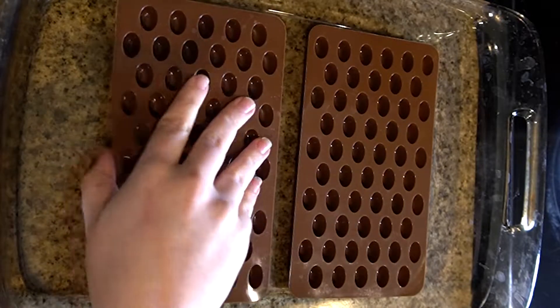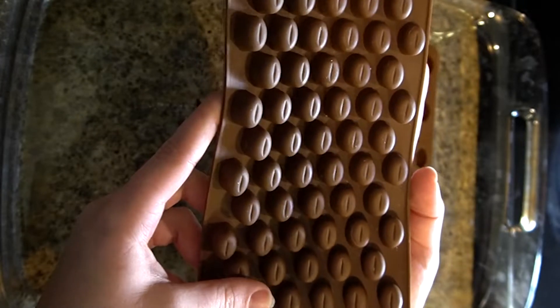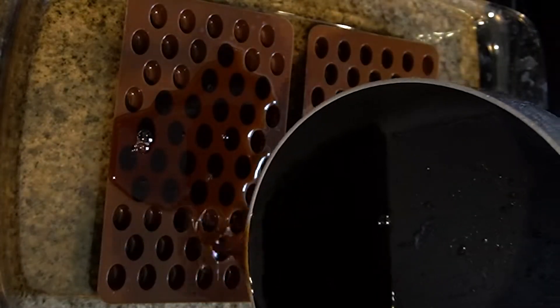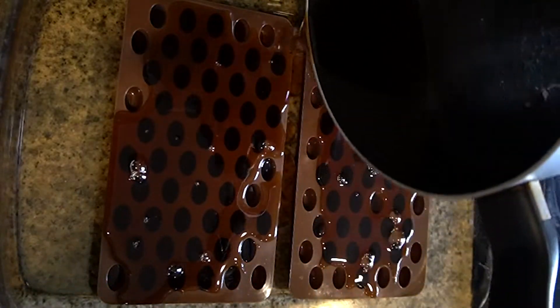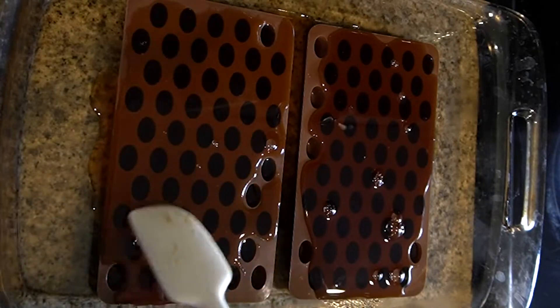Now I have my two coffee bean molds in a pan. I got these on Amazon for about eight dollars — I'll put a link in the description below in case you want them for yourself. We're going to pour in the hot coffee jelly mixture into the mold and try to fill all the cavities. It's okay if it's not perfect, because I'll take a spatula and smooth it over, and then use a bench scraper to scrape off all of the excess.